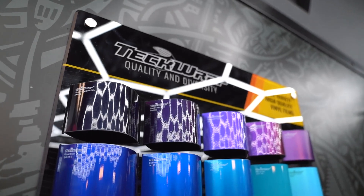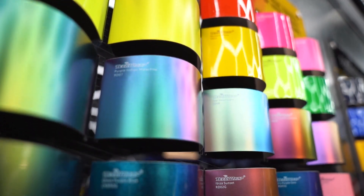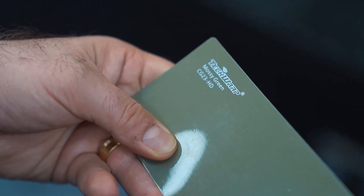Hello guys, I'm George, welcome to our TechWrap UK facility here in Birmingham. Today I'm going to be filming a full installation video using TechWrap Mossy Green. The first thing we're going to show is the rear quarter panel — called rear fender in the USA — and we'll go step by step: starting with cleaning, which is a very important step, then the masking, and how we start wrapping the panel.